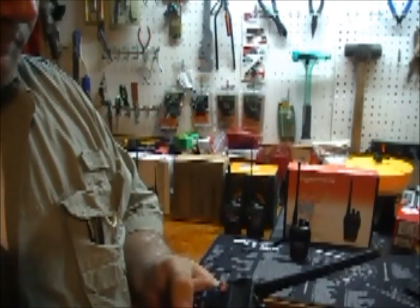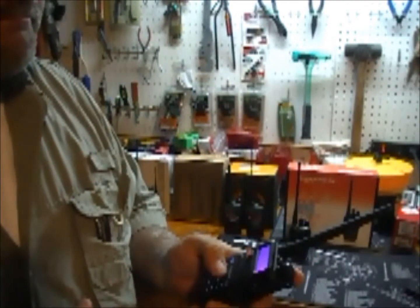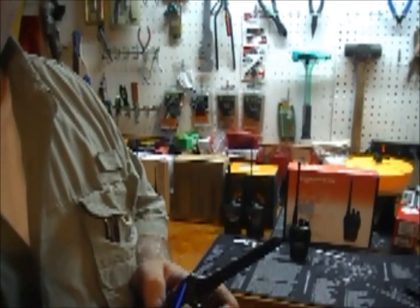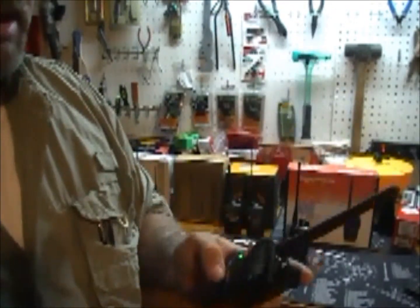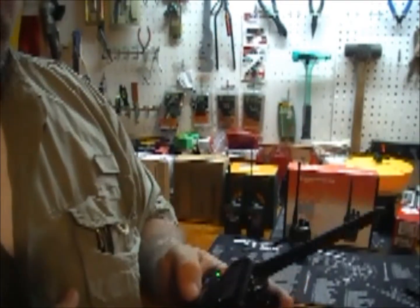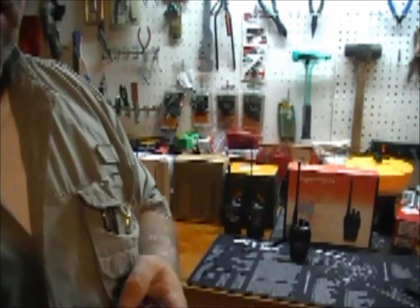On these radios, in VHF mode, you can also program weather channels — it's outside the allowable transmit band but you can receive. You can hear the weather channel, and similarly you can put fire, EMS, and police channels in here.